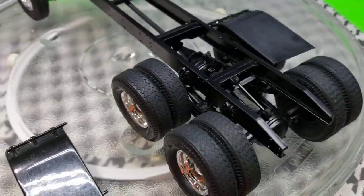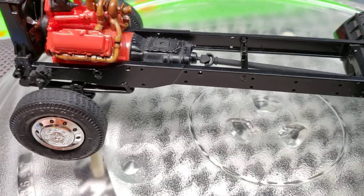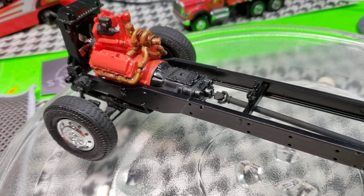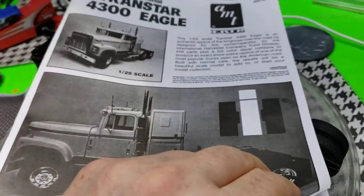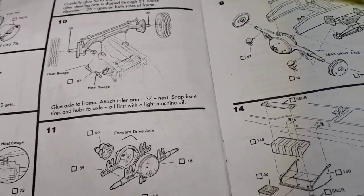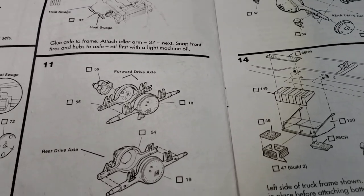Coming along pretty good. We got a lot of the hard part done. The leaf springs on this frame — there's half of it that's molded in and the other half is on the sprue. When you look in the instructions, I didn't really see anywhere where it says to build up the other half of the leaf spring. So if you do this kit, you'll have to think about that.